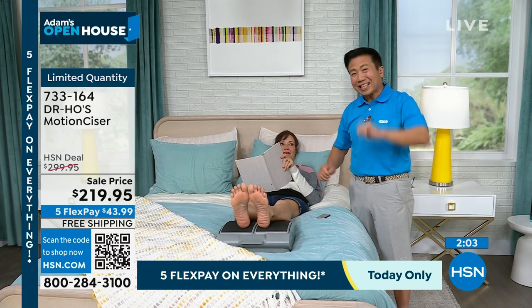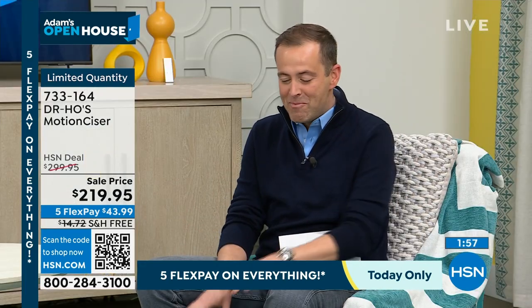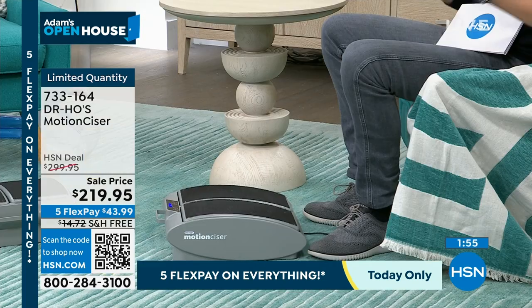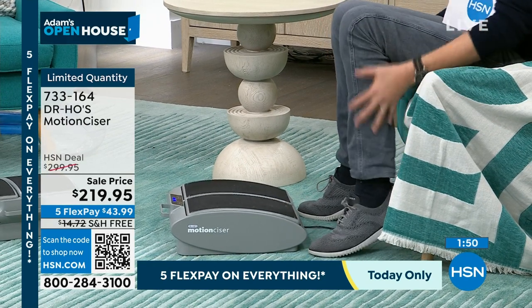So get one for yourself, and get a second one as a gift for someone you care about. I just put my shoes on because the time's nearly up — I took my feet off and you feel the after effects. Your feet feel so light, and your legs feel better. I can feel the blood flowing. It's just a wonderful revitalizing, reinvigorating sensation.